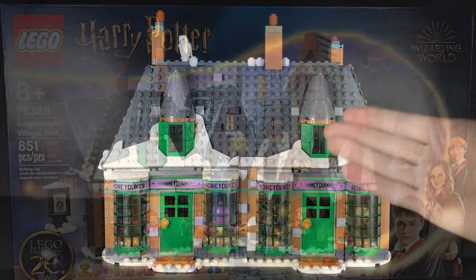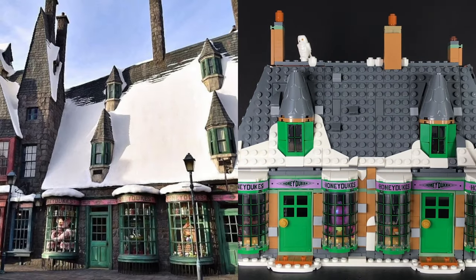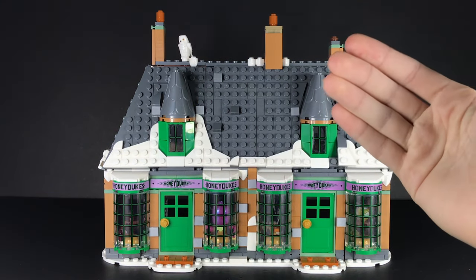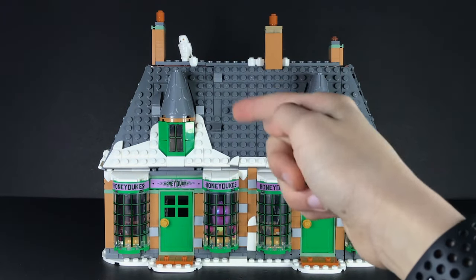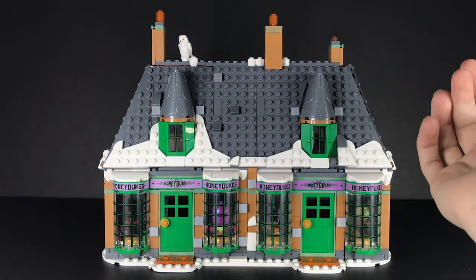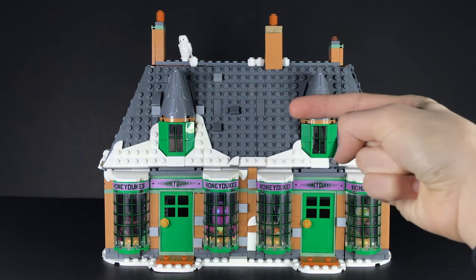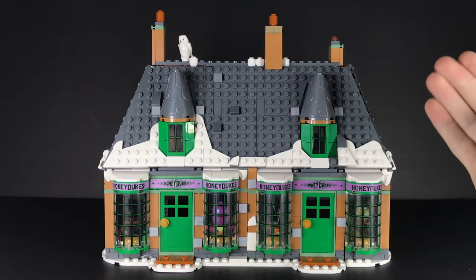Right here I have my Honeydukes mock made out of bags one to three from two different Hogsmeade Village Visit sets and pieces from my collection. The overall structure essentially looks like Honeydukes from the Hogsmeade set, but the original was cut at an angle, which seemed a bit off — I was expecting the other half to be there. So I decided to do it myself; the roof now continues and carries on to the second part of Honeydukes, ending at another angle naturally.